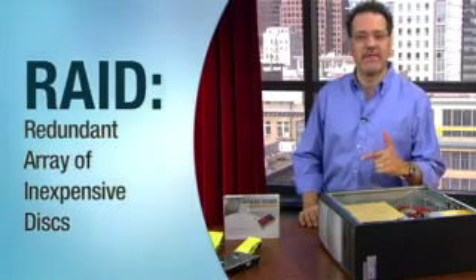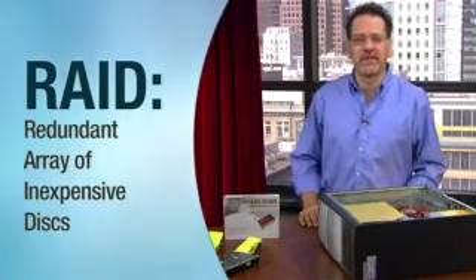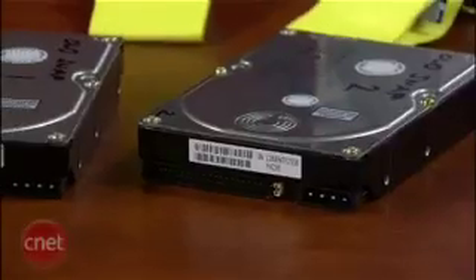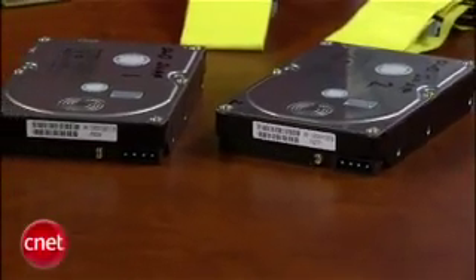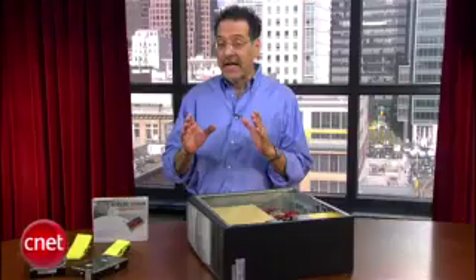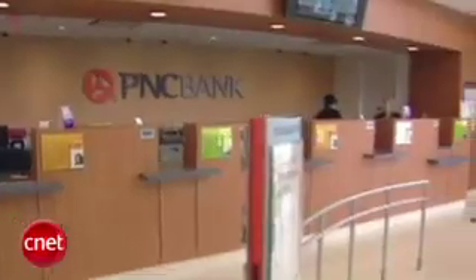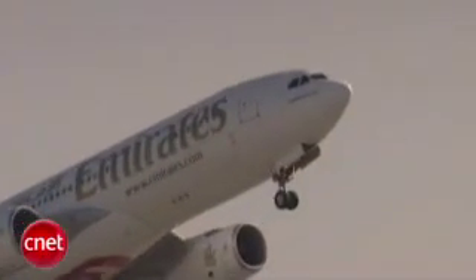RAID stands for Redundant Array of Inexpensive Disks. It's a pretty old computer systems term. What it means is we're going to add a pair of additional matched hard drives that are going to be dedicated to not just storing data, but always copying each other. This is how banks, airlines, and other mission-critical operations store their data.